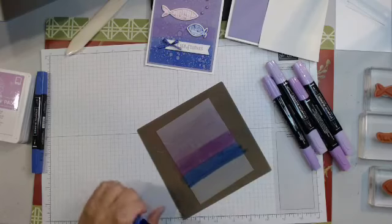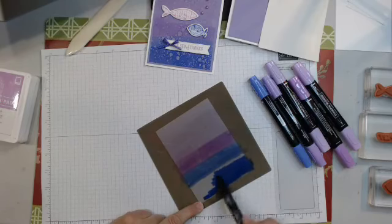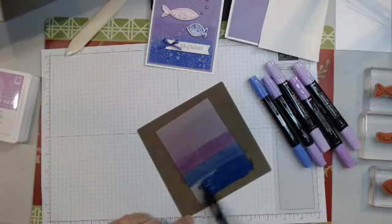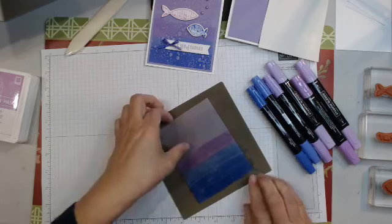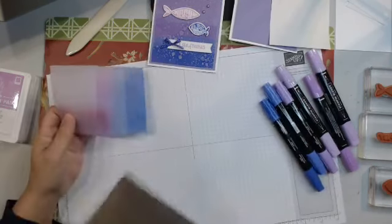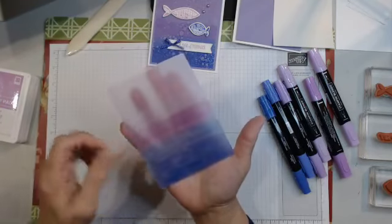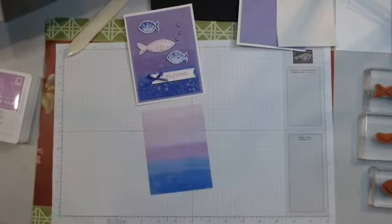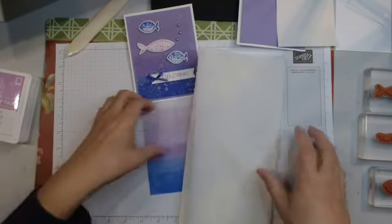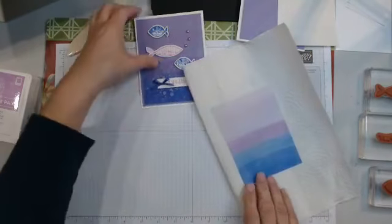I was saying 'you do you' a lot last night because I had my sorority sisters over to do some card making, which we haven't done in a while in person. I'm going to share those cards with you. Alright, so there's my piece that I've gone ahead and added layers of color on. Now we're going to work on the splotches.